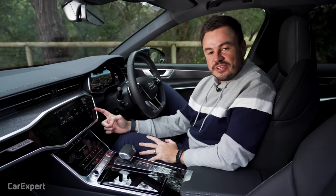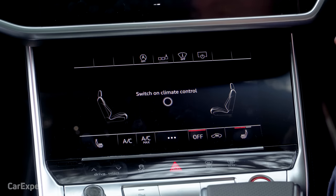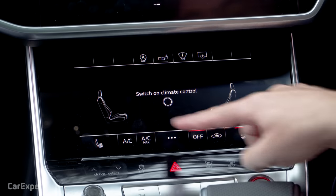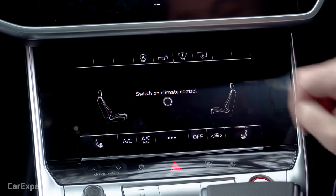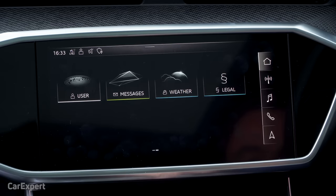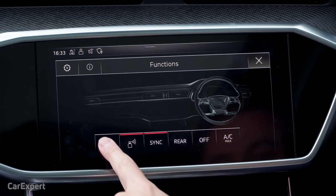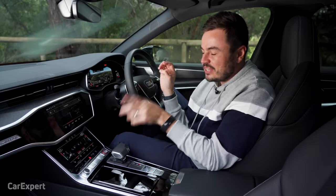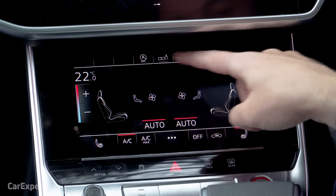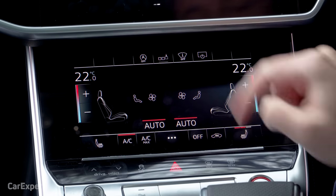Beneath the 10.1-inch screen is a secondary 8.6-inch screen with haptic feedback, covering commonly accessed functions. At the bottom you'll find heated seats and climate controls. A secondary menu brings up options for fragrance — which pumps nice smells into the cabin — and an ionizer that ionizes the cabin air. You can also set custom functions to appear in the top area of that screen.